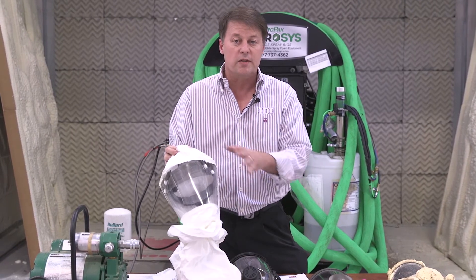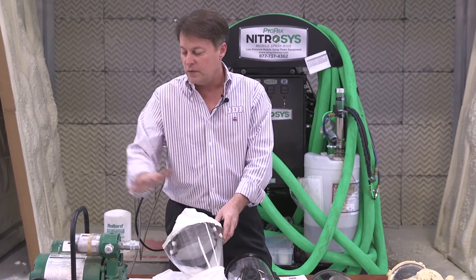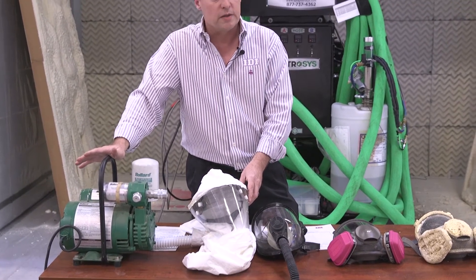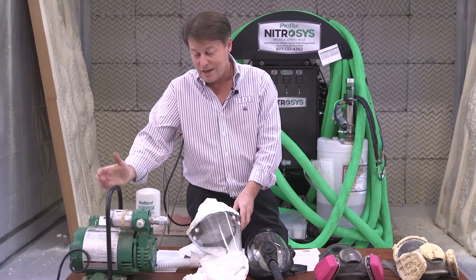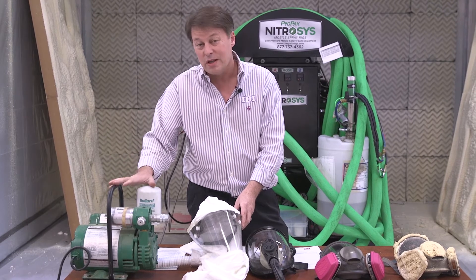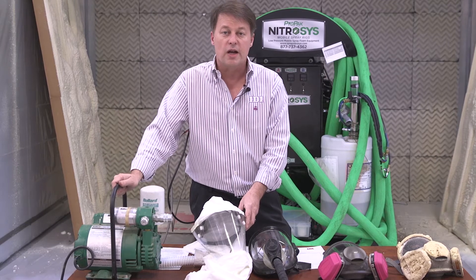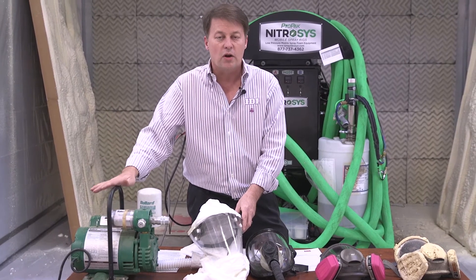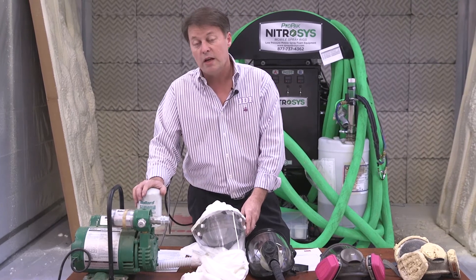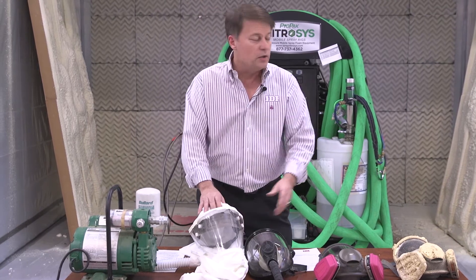Another concern is that in a crawl space or attic where you're moving around in a tight space, hoods can be pretty restrictive. Both the tight-fitting mask and hood are supplied by an air pump. That pump cannot be left in the space you're spraying — it won't be fresh air. It also can't be left in your rig due to potential carbon monoxide issues. It needs to be in an area with fresh air, and if you're using the hood, you need a two-man air pump to supply enough air.